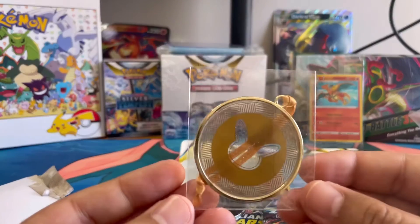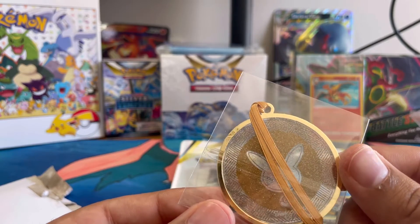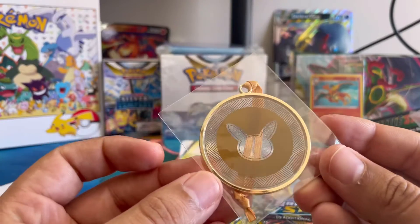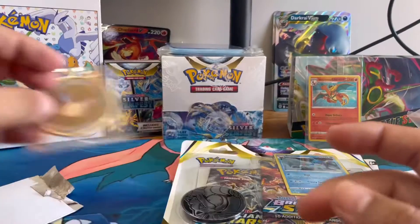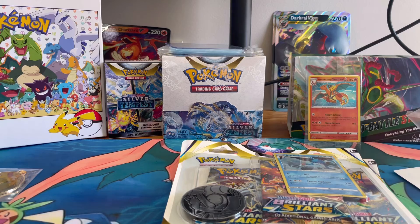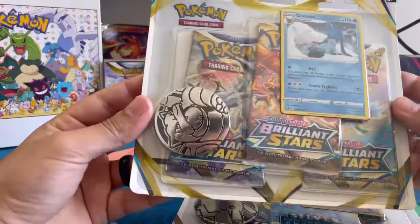Pretty neat — a nice little Pokemon ornament that you get with your order. That's pretty cool, I haven't seen this yet. I think they do it during the holiday season — they give you a kind of little extra thing. Let's go ahead and get right into these packs.